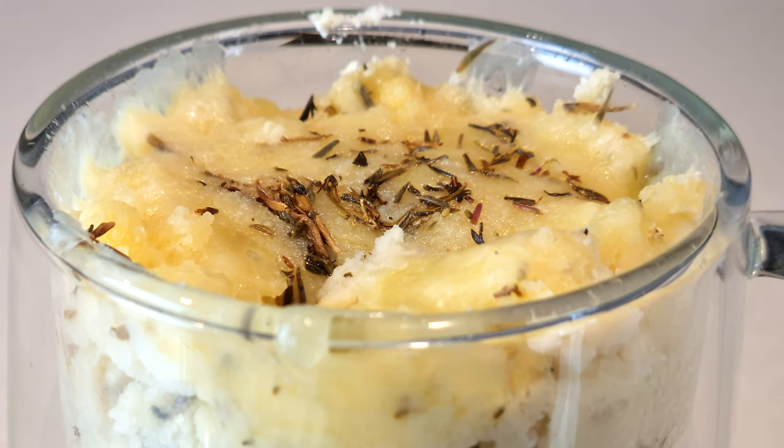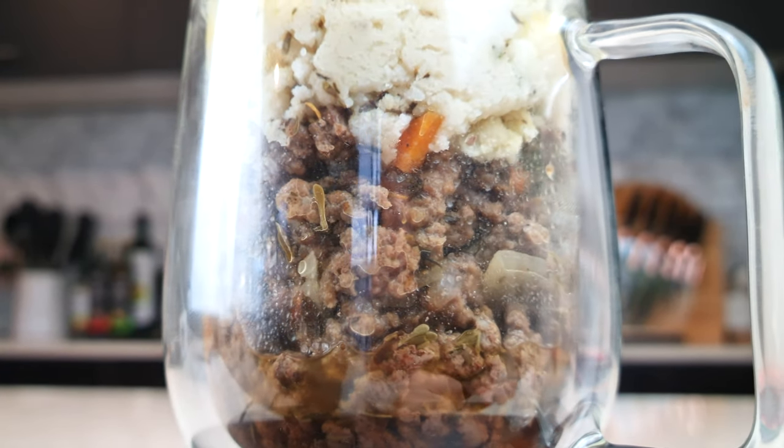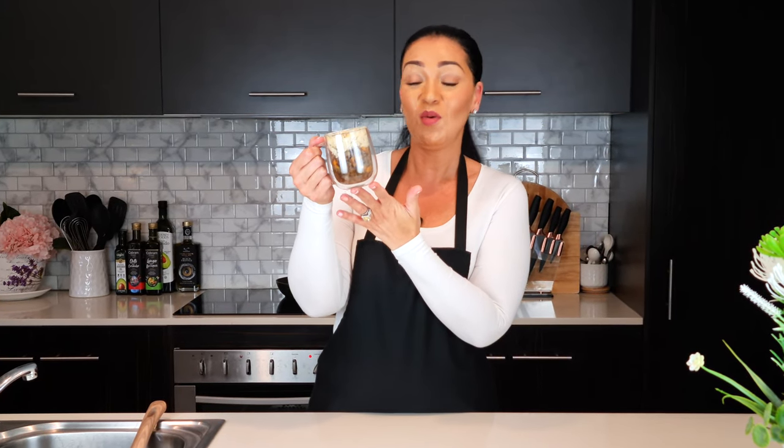We're making keto cottage pie in a mug without any cauliflower. Who doesn't love cottage pie? We've got ground beef at the bottom with a little bit of vegetables, it's nice and juicy, and the issue with cottage pie on keto is the mash. We normally do a cauliflower mash but some people don't like the taste, and if you're using cauliflower as a rice substitute you may be tired of it, so in this video we're going to make a potato out of something else.